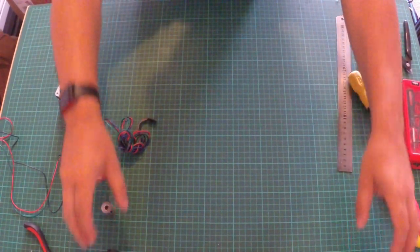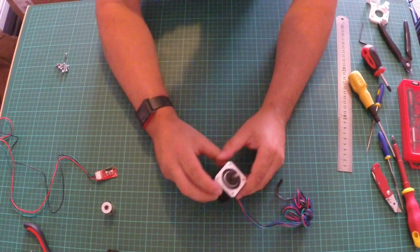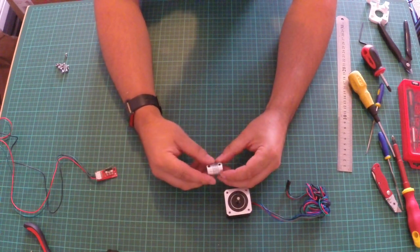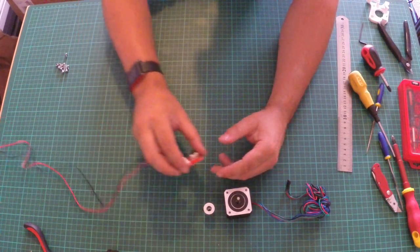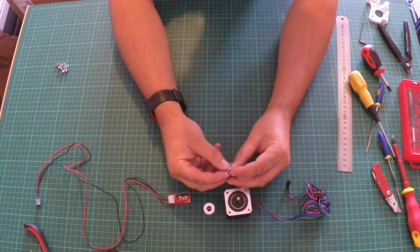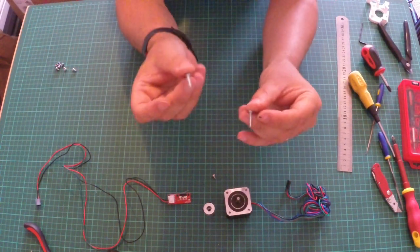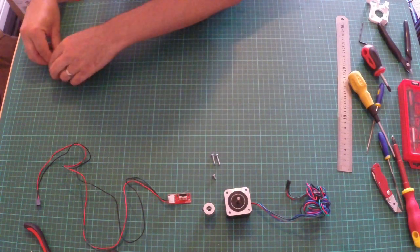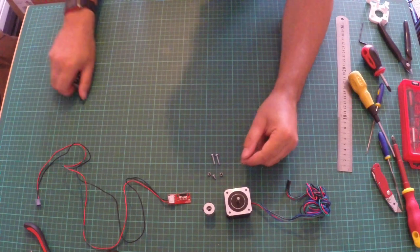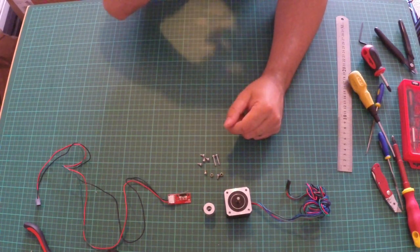Welcome to build video number seven. What we'll need today is one of the stepper motors — a really nice two amp stepper — a five to eight millimeter coupler, four M3 six millimeter nuts, two M3 sixteen millimeter nuts, and two M3 nylock nuts. We'll also need the Z motor mount and the main frame.